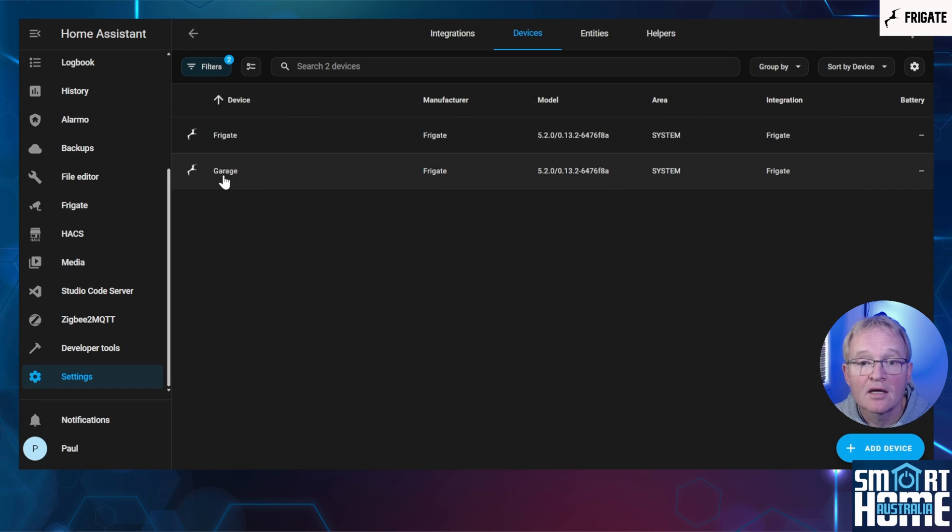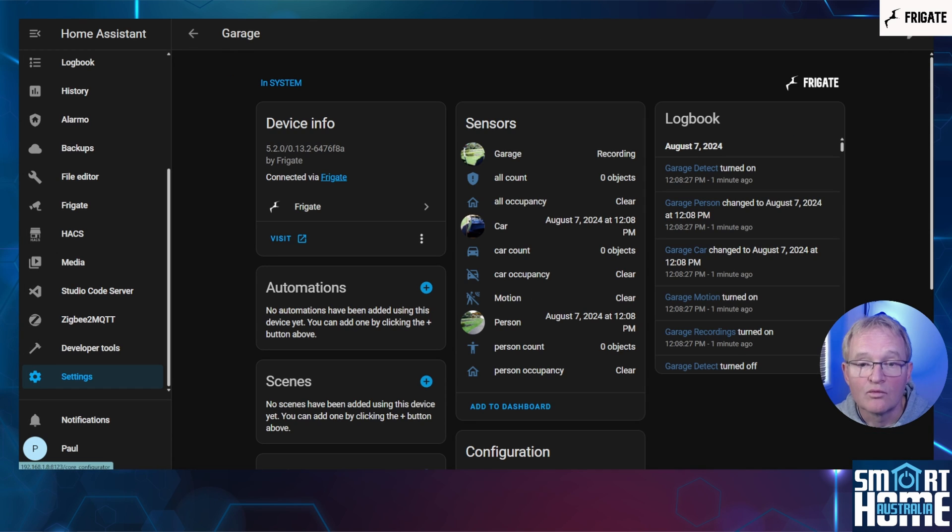Now press the back arrow and select your camera. Here is where the real power of Frigate comes into play as opposed to a standard NVR. Here you can see the quality feed itself, when was the last time a person or a car was detected — which I included into the configuration as a bonus, as by default Frigate only detects people — and the counts for both. These are entities that you can use within your automations to trigger actions.